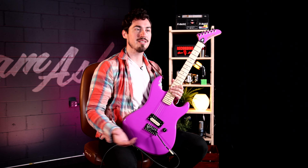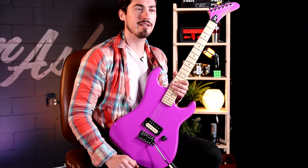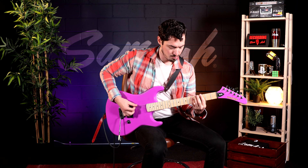With a single humbucker and one knob for volume, this guitar gets you to stop tweaking and start making music. To learn more about the Kramer Beretta Special, visit Sam Ash today.